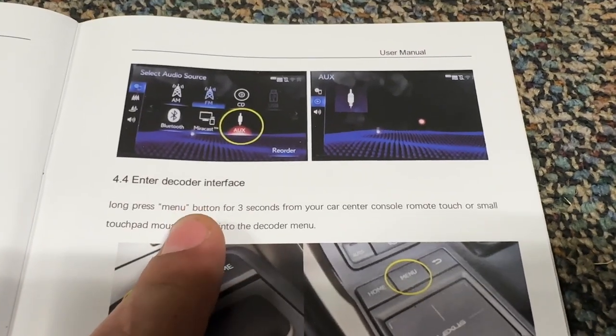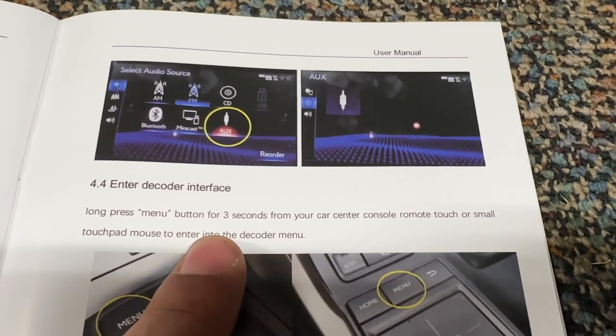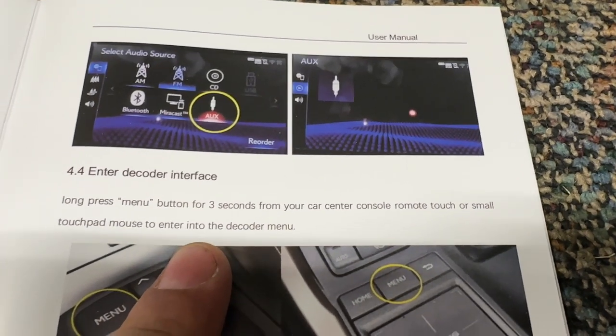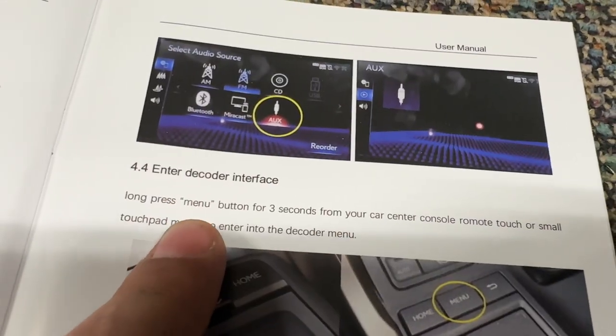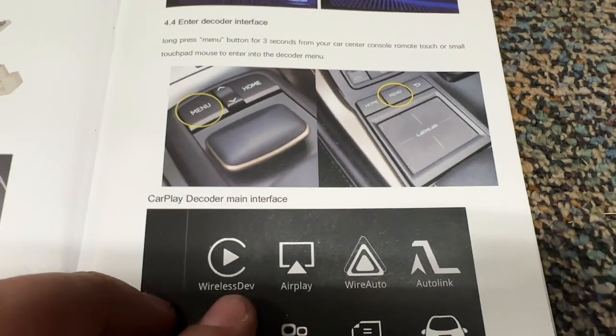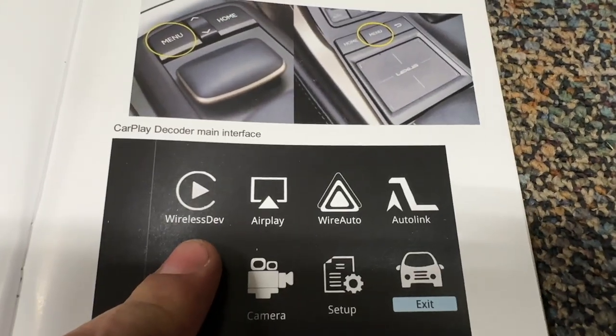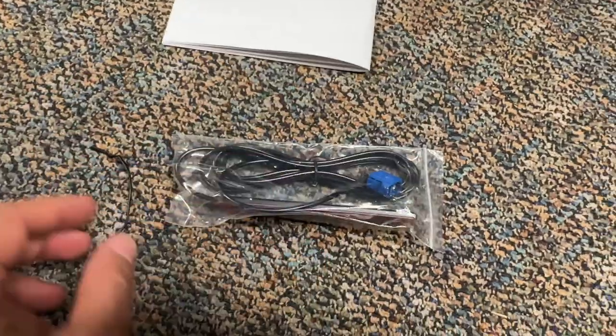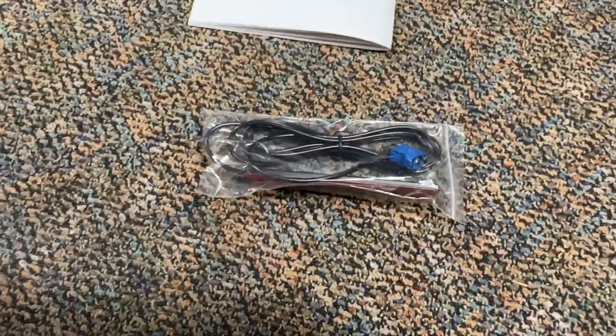The instructions say: 'Enter the decoder interface — long press the menu button for three seconds from your center console remote.' So long pressing the menu button for three seconds should get us to the menu. I totally forgot — this is what probably goes to that other blue connector, the RF1 — that is your WiFi antenna. I'm just going to leave it hanging for now until we make sure everything's working.